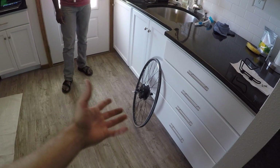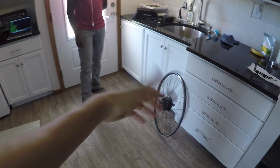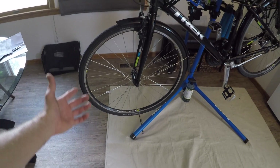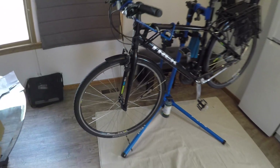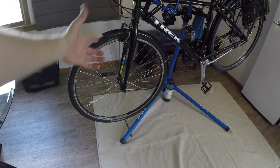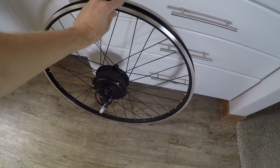One benefit of a front wheel kit is reversibility — you can swap back to the original wheel and return to a lightweight human-powered bike. To do that with this kit, you'd need to buy a second tube and tire. We weighed the motor wheel at 8.7 pounds total including spokes and rim. The black spokes actually match the Trek wheel nicely — it's going to look great.